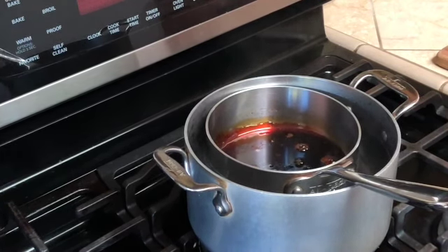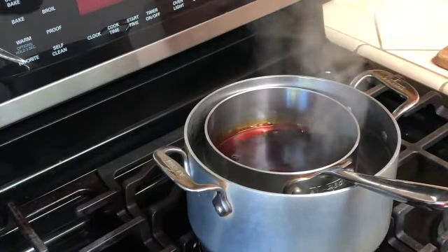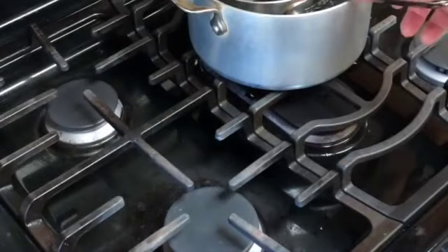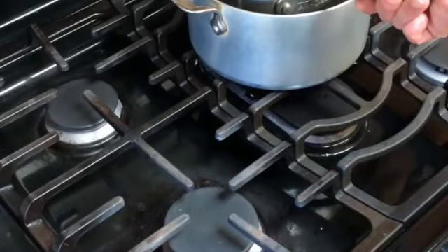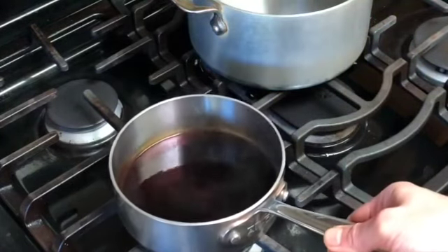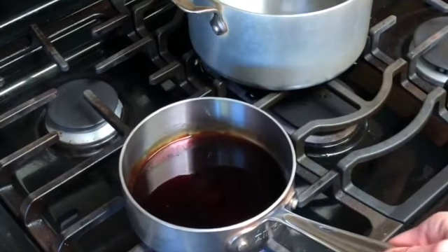Once the bubbling stops, I can go ahead and pour in a quarter cup of water. After I pour that in, I'm going to return the caramel sauce to the burner and crank it up to roughly medium-high.